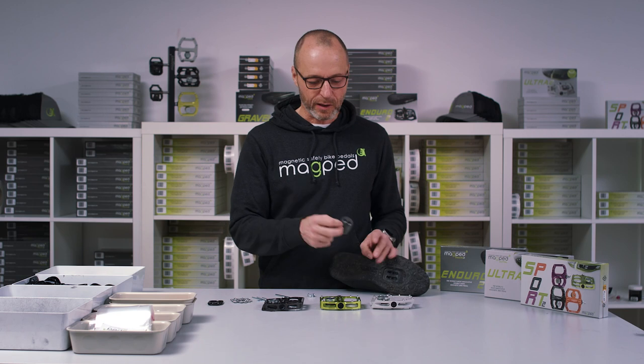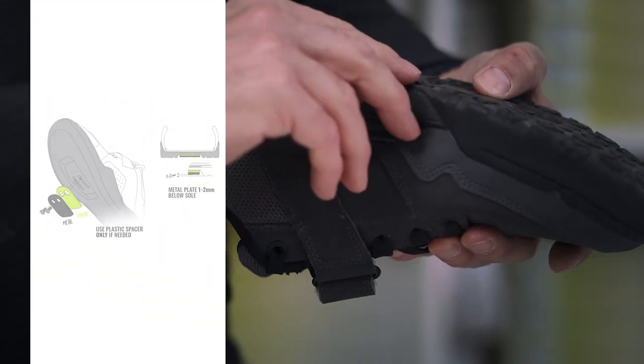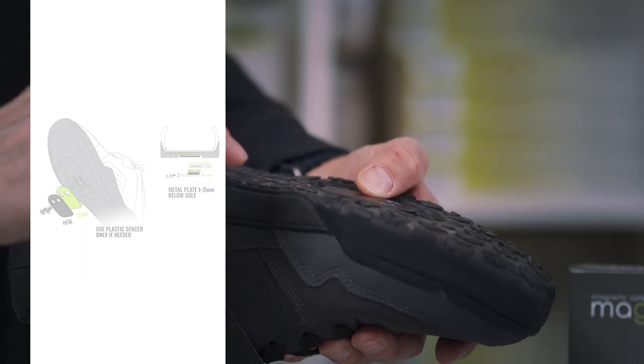You take the metallic plate and the spacer plate, put it on the shoe, and check how deep it is. The metallic plate has to be about one or two millimeters below the sole.